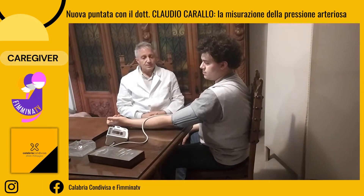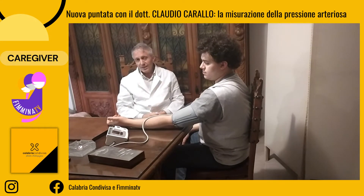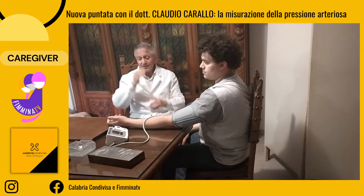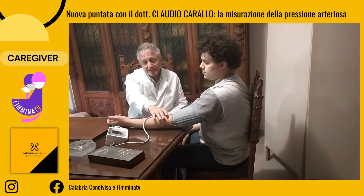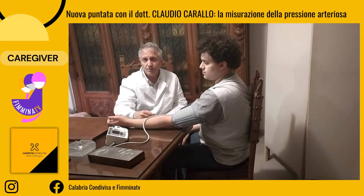Per ogni misurazione pressoria sarà necessario liberare il braccio, fare rimanere il paziente nello stesso modo descritto in precedenza, e rifare la misurazione dall'inizio. Questo perché, se noi misuriamo più volte la stessa pressione nello stesso paziente ravvicinando i tempi, creiamo una falsa riduzione di pressione nella zona del braccio, che è soggetto a continue ischemie date dal gonfiamento dell'apparecchio.